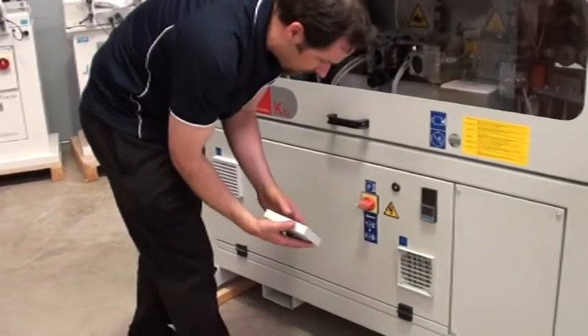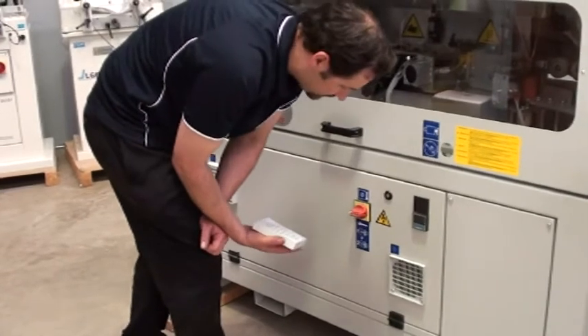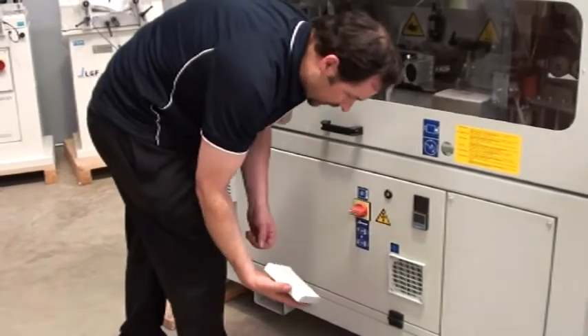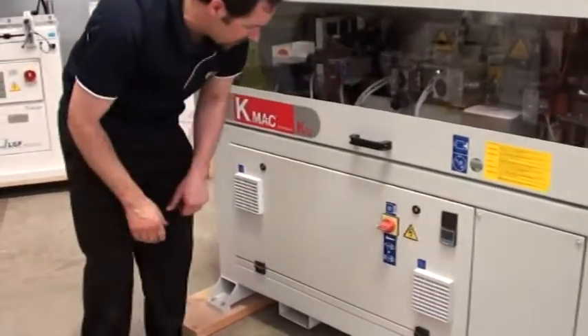Basically take them off periodically. When I say that, probably once a month is a good idea, and just give them a bit of a blowout with your dust blower.